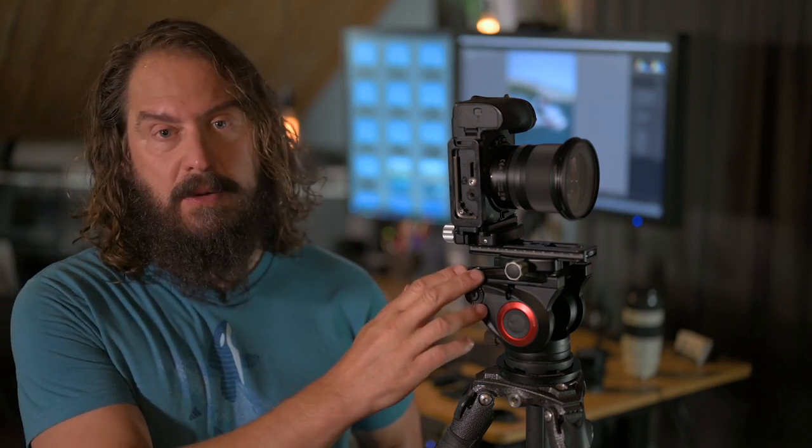Hey everybody, it's Hudson, welcome to this week's Approaching the Scene. I'm literally swimming in new tech to talk about and I'm gonna have to pick just a few things. I'm working with a brand new computer, a PC for the first time in a decade, I've got a brand new camera bag and an ambassadorship with F-Stop to talk about in another video.